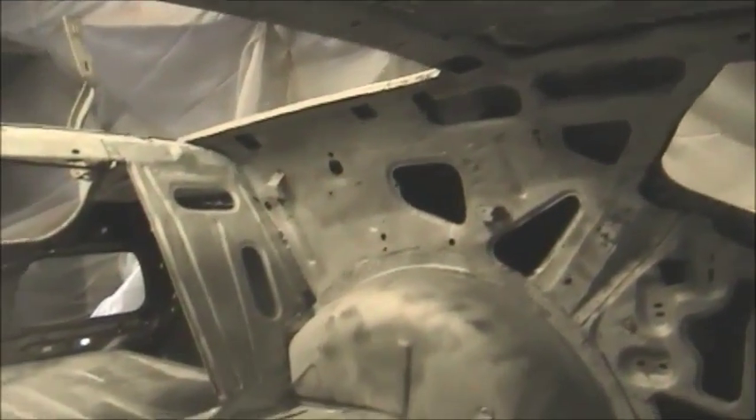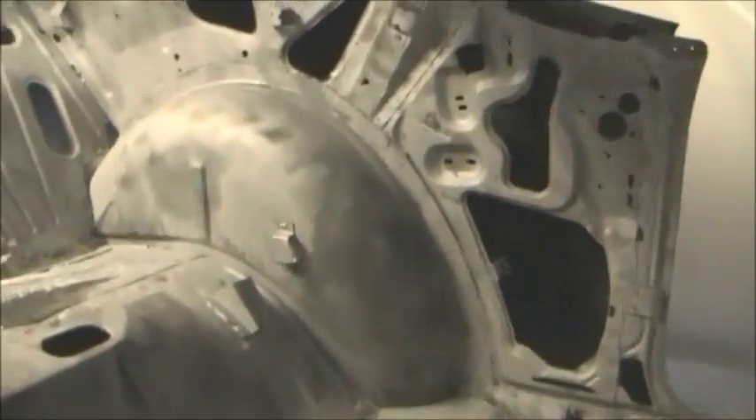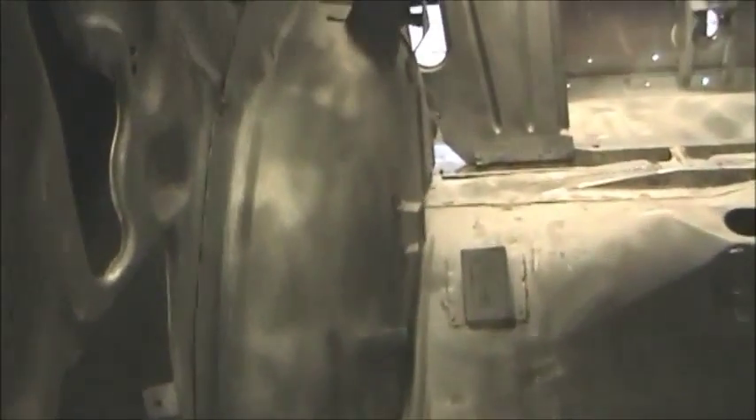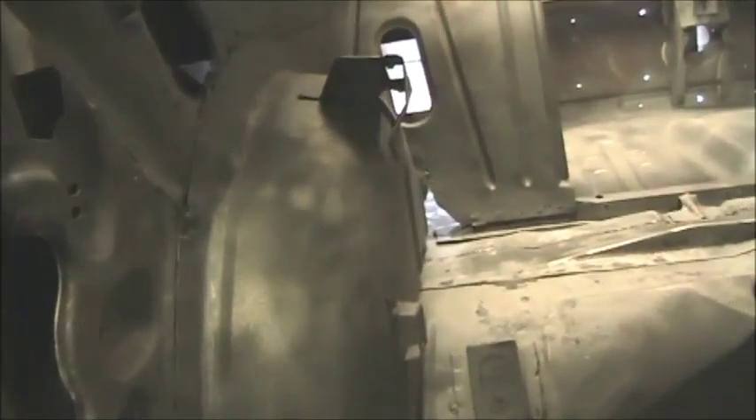All that stripped down, the sandblasting came out pretty good. New inner and outer wheel wells on both sides with the new quarter panels. They weren't that bad, but once we had the quarters off and had to do the outer ones, the inner ones were a no-brainer at the time.